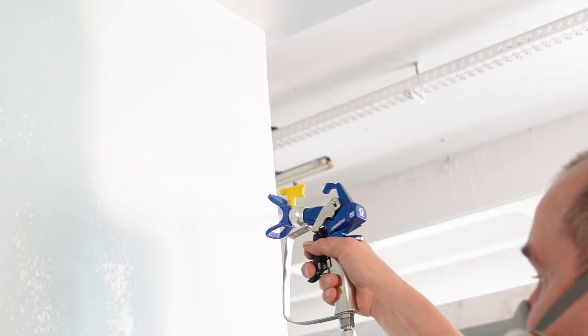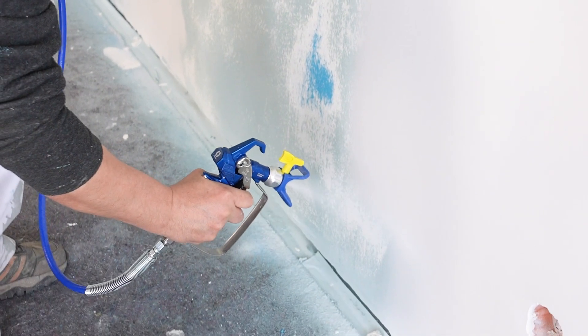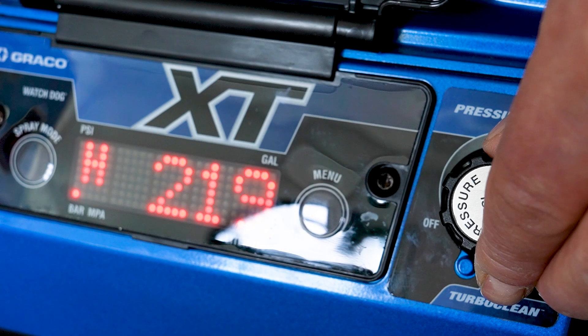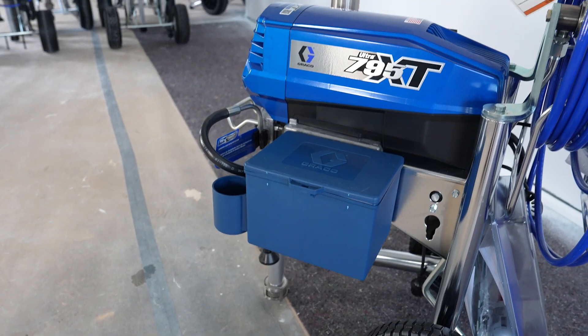Let's start with the technical details. The Greco Ultra 795 XT offers an impressive maximum flow rate of 4.5 liters per minute and works with nozzles up to a size of 0.033 of an inch. The maximum working pressure is 228 bar, while the weight is 42 kg for the standard version and 51 kg for the pro contractor version.